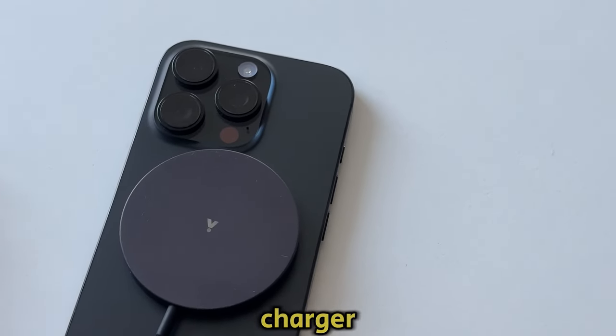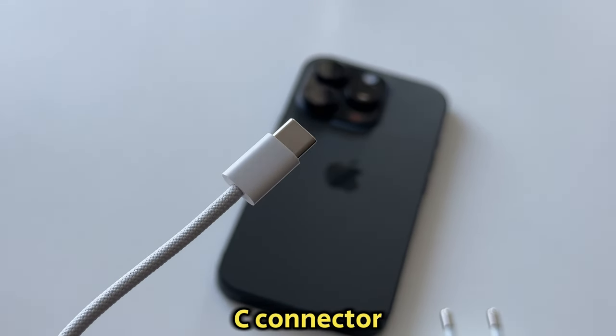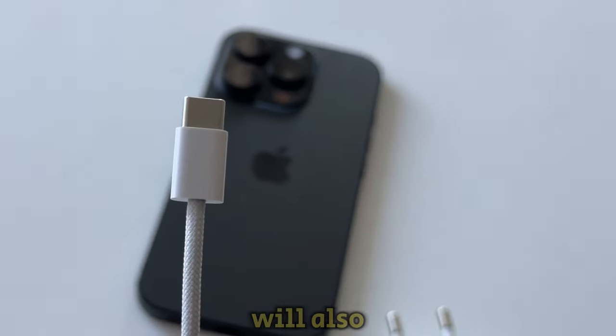You can use a MagSafe charger if that's your way of charging the device, but I'll simply go and get my USB-C connector since I have an iPhone 16. But if you have an older iPhone model like the 14 and lower, this will also work for you.